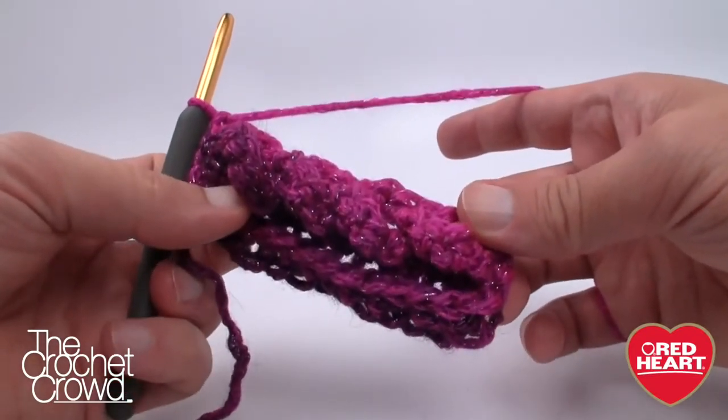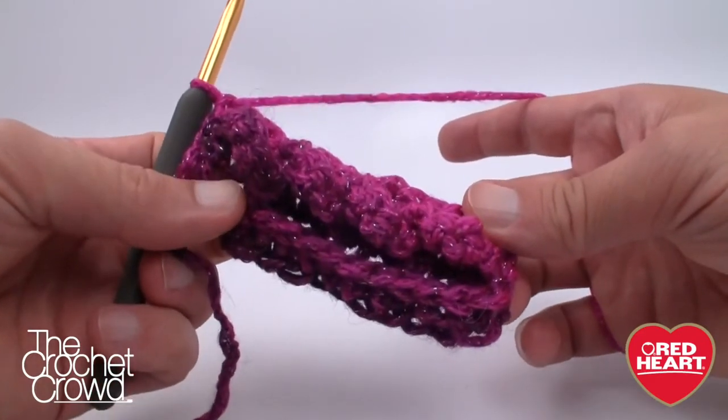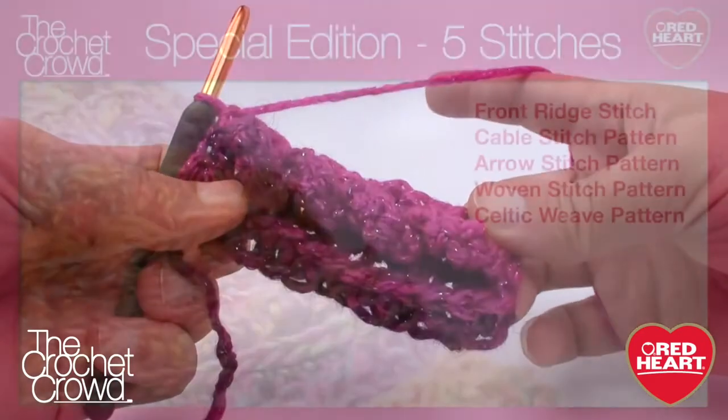This is how you do cables. Until next time, I'm Mikey on behalf of redheart.com as well as The Crochet Crowd. Join me next time in this five-part series for the Arrow Stitch.